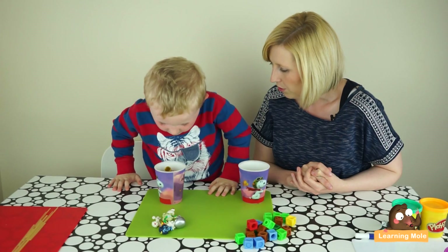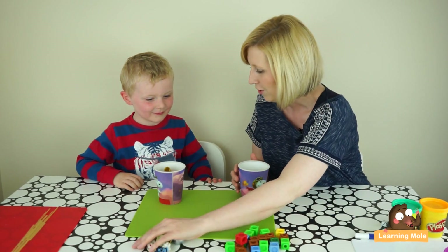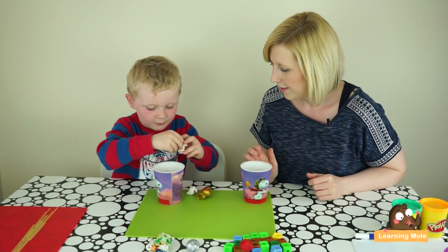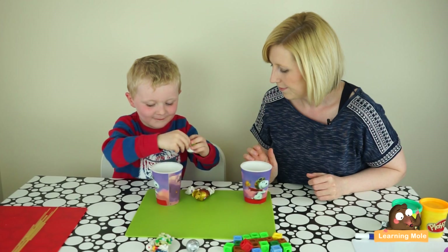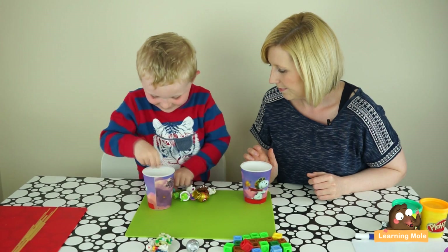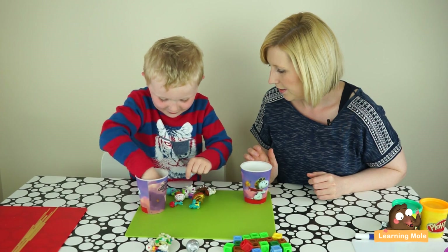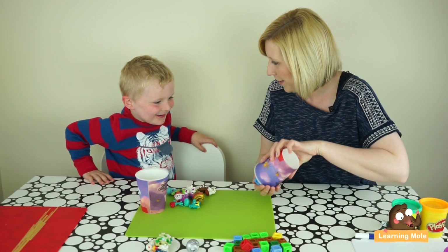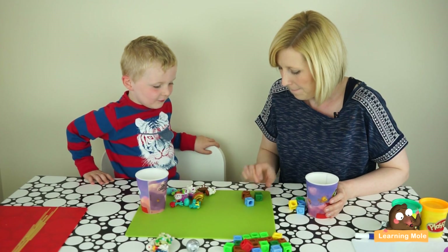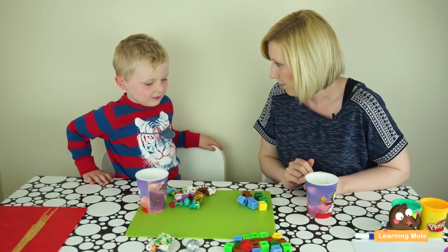Look into the cup — have you got more or have I got more? This is the end of the game. You count yours and I'll count mine. One, two, three, four, five, six, seven, eight, nine, ten, eleven, twelve. Are you going to help mummy count? Okay, one, two, three, four, five, six, seven, eight, nine, ten, eleven, twelve. Who has more? Me! So James is the winner.